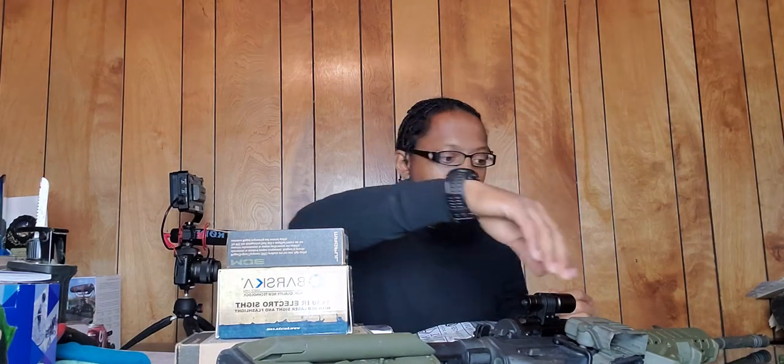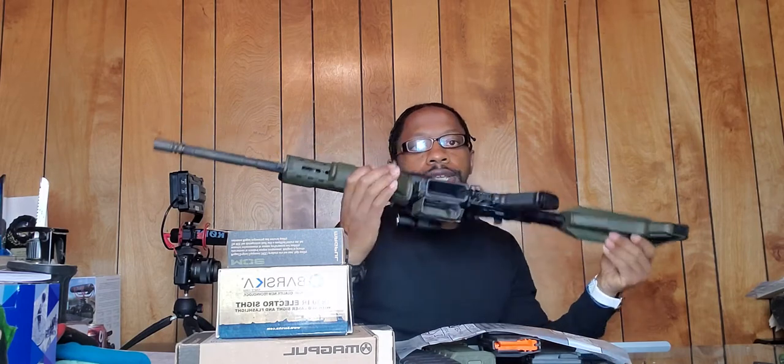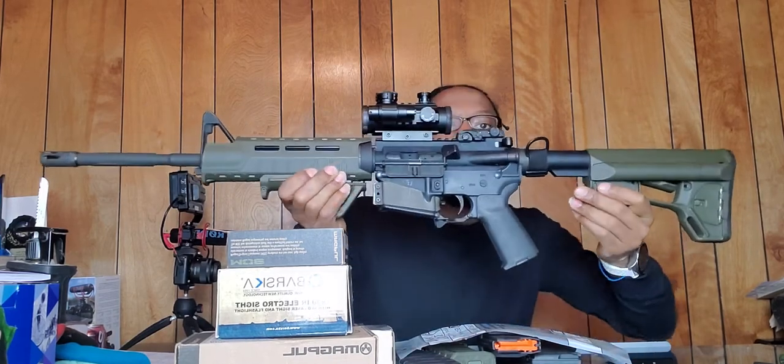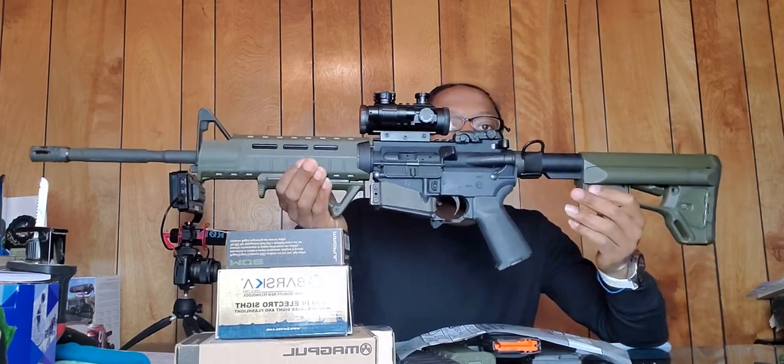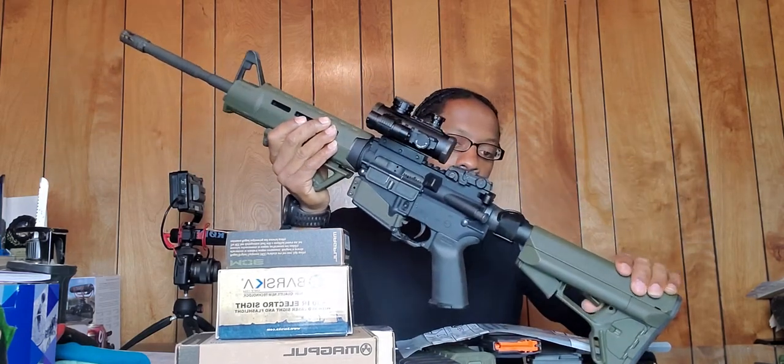Of course my Samsung Galaxy watch, and then my work watch — this one you saw last week when we were putting the forend on. Now we're gonna get into what I've done to this weapon, and this is more of an educational video.